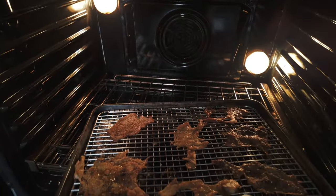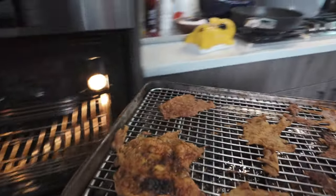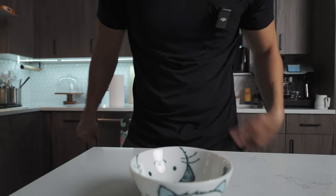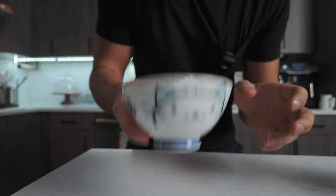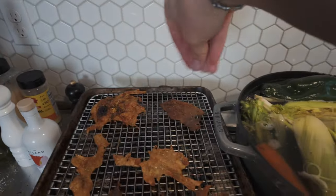I pulled these out after 10 minutes at 350 — nice and GBD. To a little bowl I'm going to add about a tablespoon of salt and just a half teaspoon of citric acid. Give that a little toss, and then that can get sprinkled all over the chicken.